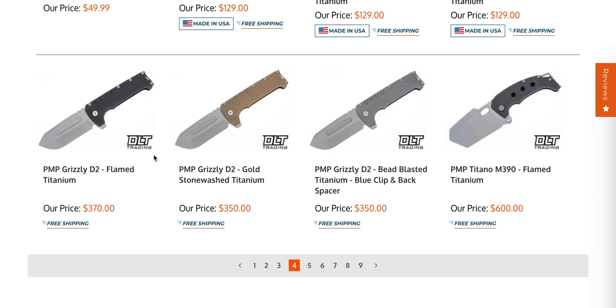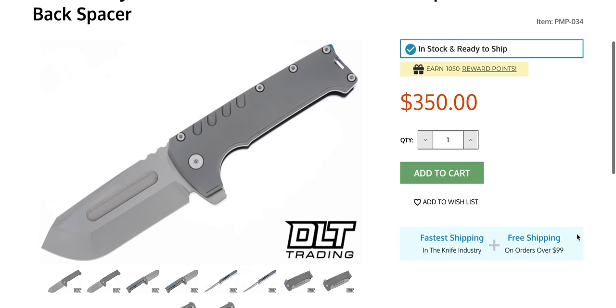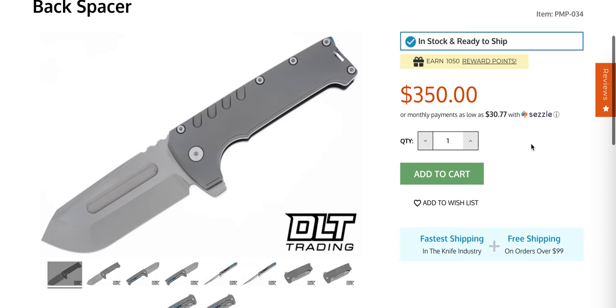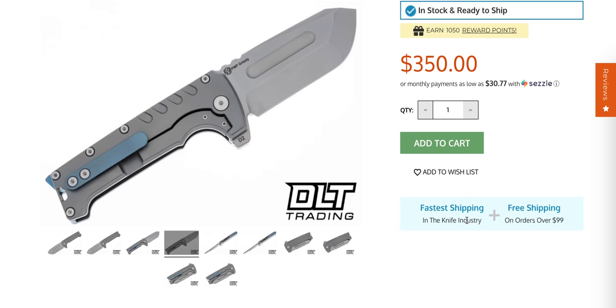The PMP Grizzly was in D2. I don't know what the appropriate blade steel for this would be — I think S35VN would have gone over much better with people, preferably for a stainless option S45VN. D2 is just not a steel that we like to see for $350. But let me tell you, I have this knife here and holy crap, is it nice. It's so nice — this is in between the size of the Kodiak and the Alpha Beast.